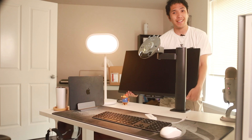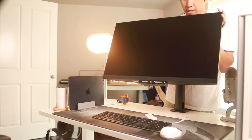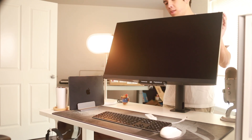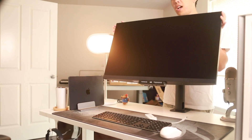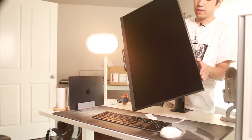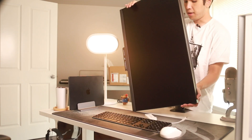A problem I have with this monitor is it doesn't let you rotate both ways. When I try to turn it one way it actually locks into position, so I'm only allowed to turn it left vertically. It does have good tilt — up and down, left and right.